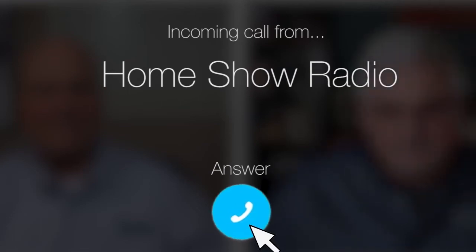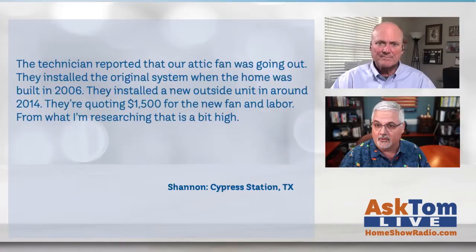Ask Tom on Home Show. Shannon from Cypress Station has a question about an attic fan. She had her AC company come out and do its fall checkup, and they found problems for her.